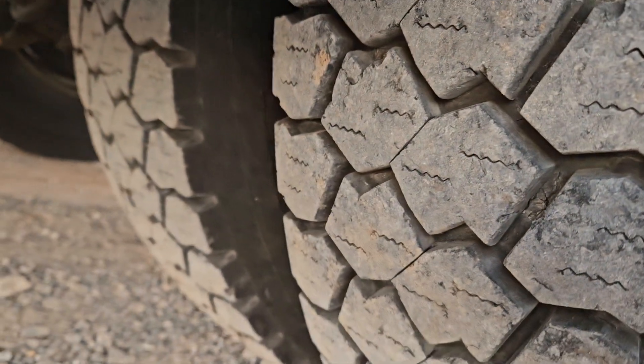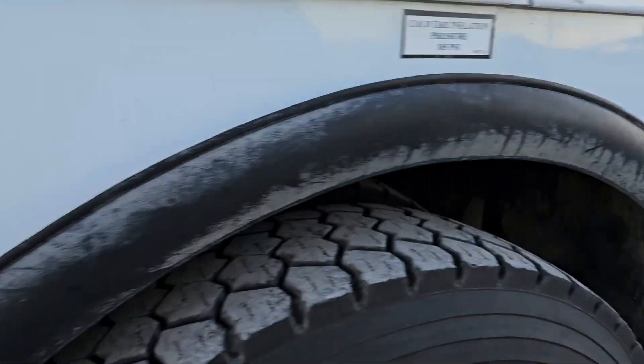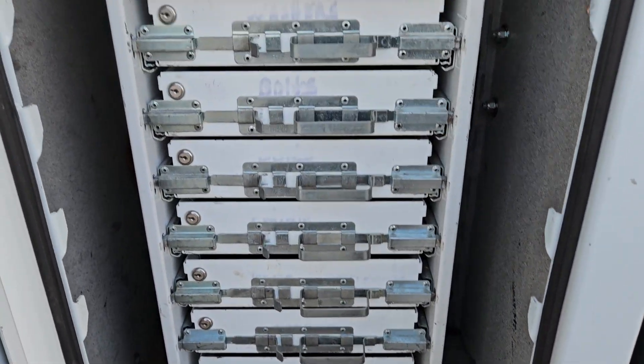Same thing — these tires are basically brand new. Someone's welded something there; I kind of buffed that finish off on the inside.